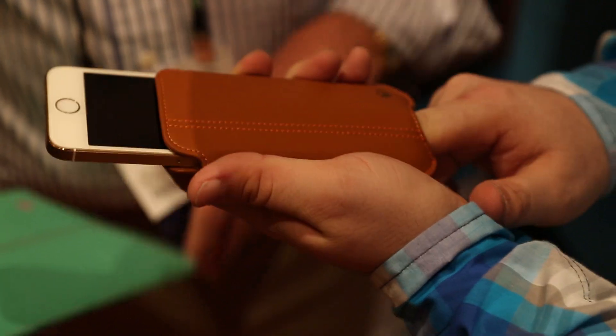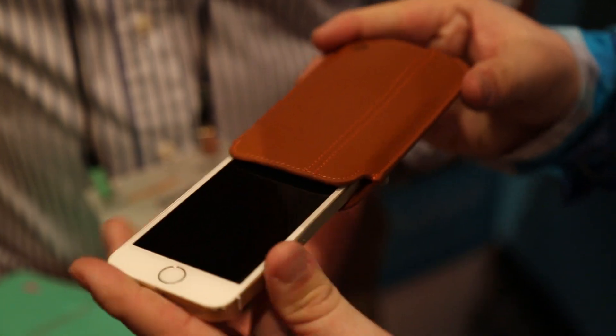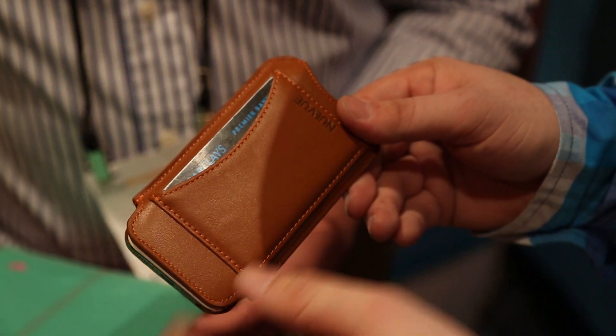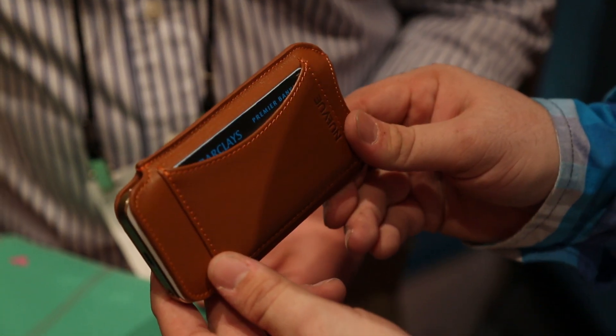We've got two unique features of our cases for smartphones and tablet devices. We clean with a single swipe — you just slide the phone in and out and it comes out looking like new. It's more easy on the eyes if your screen's clean, and it makes your device look new for longer.